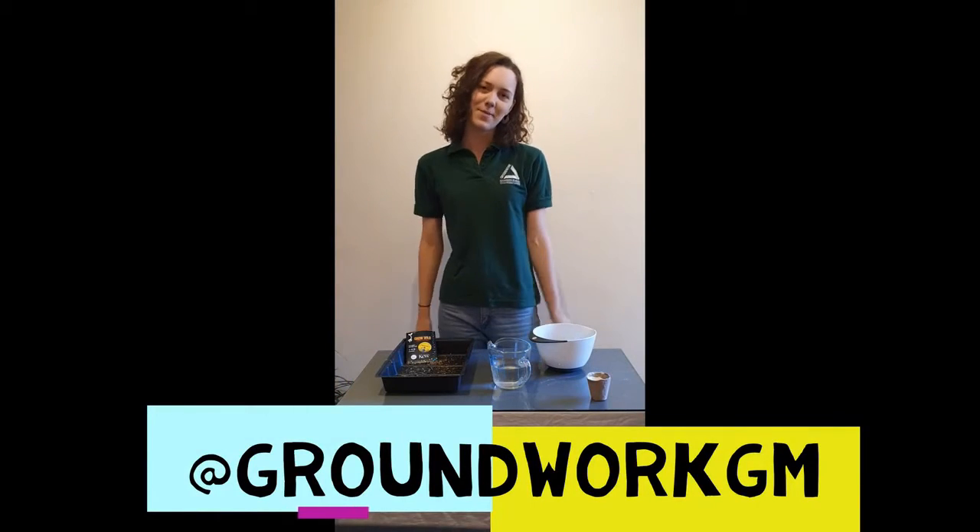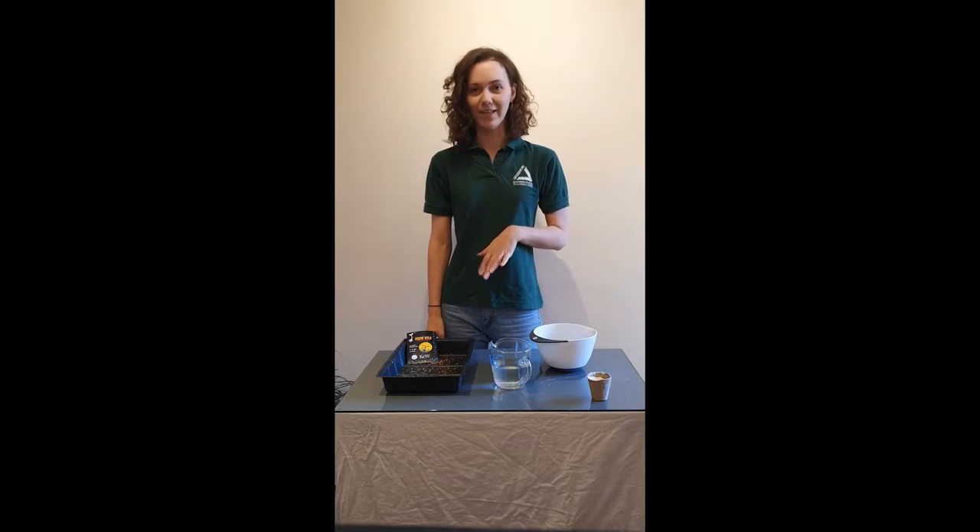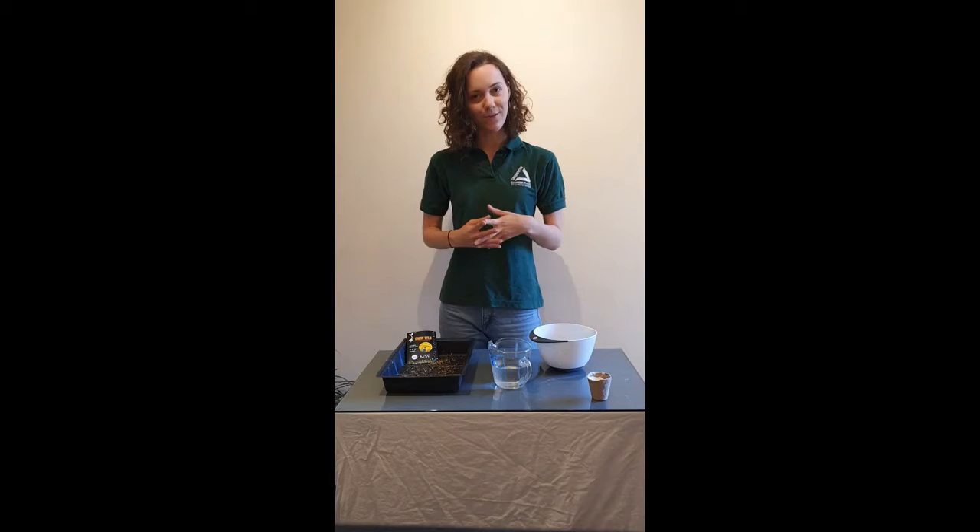Hi everyone, my name is Amy and I work for Groundwork, an environmental charity based in Greater Manchester. Today we're going to be looking at how we make wildflower bombs.